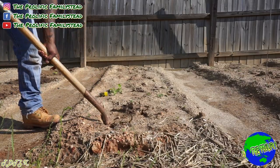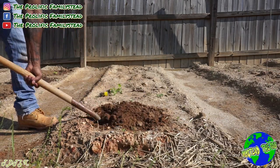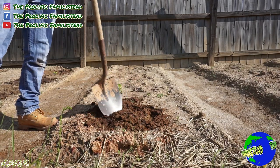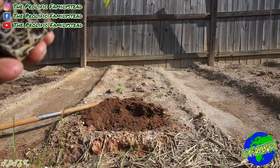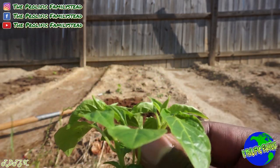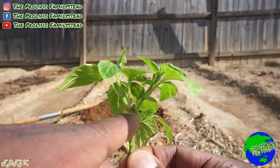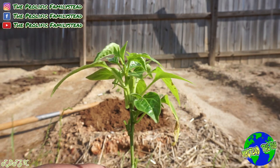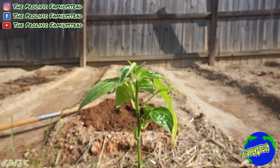Right here we're going to plant one of my favorite pepper varieties — lemon drop. Habanero and lemon drop are our favorites. Here's an example of what happens after you prune: you can see it branching out — one, two, three branches instead of just one single branch. This is what happens after you prune your pepper plants.